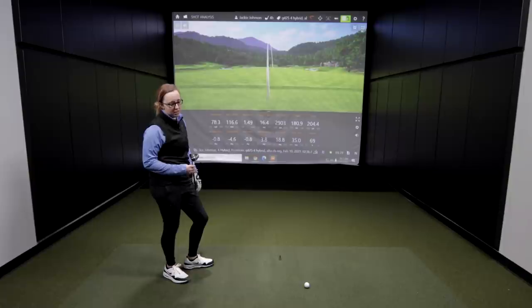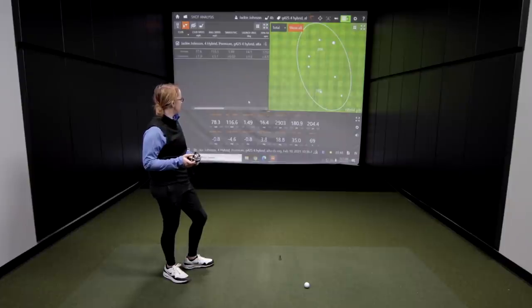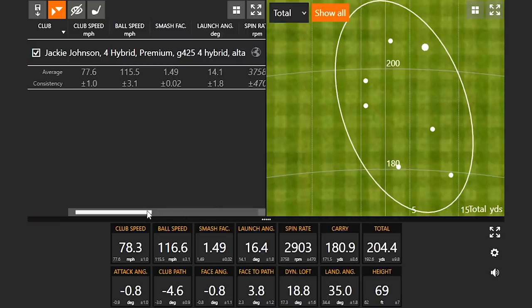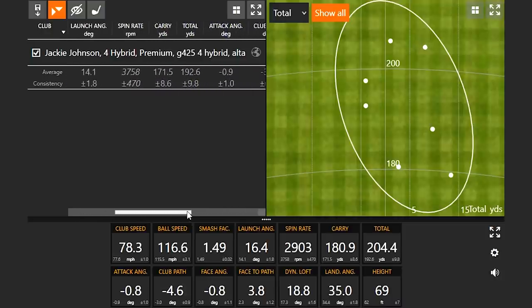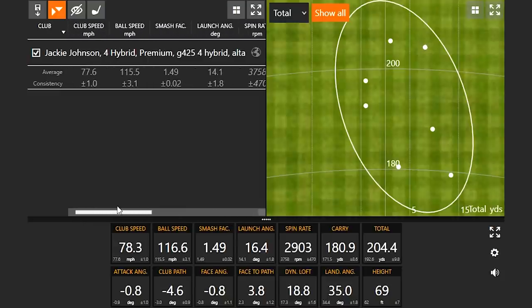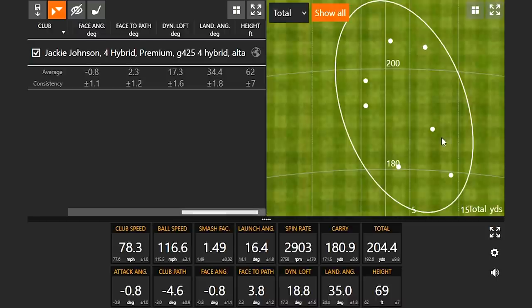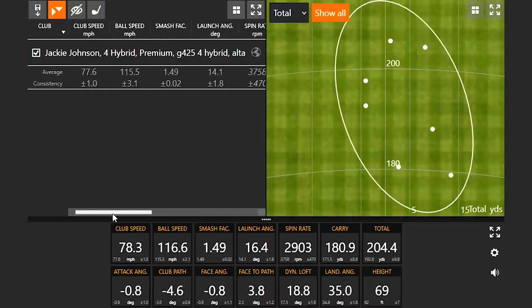Yeah, it definitely felt good. I only had a couple of miss-hits, but probably four of them I hit pretty dang well. Overall, maybe not as consistent as I'd like — some of those miss-hits were about 20 yards off from each other — but the good hits felt awesome. You're flirting with 200 yards, a couple actually exceeded 200. We'll compare landing angle here too: about 62 feet in the air, 35-degree landing angle. That'll be something to compare when we hit the 7-wood.